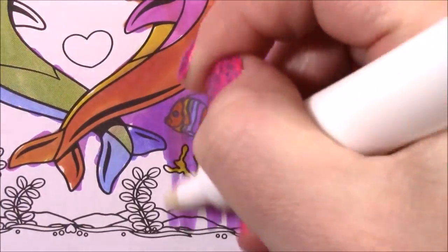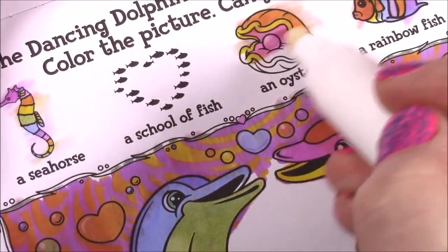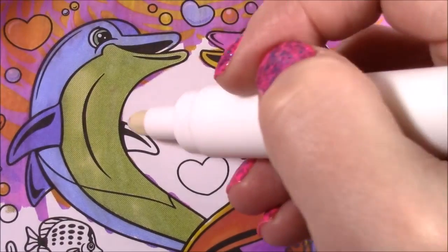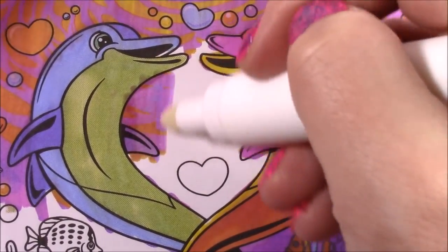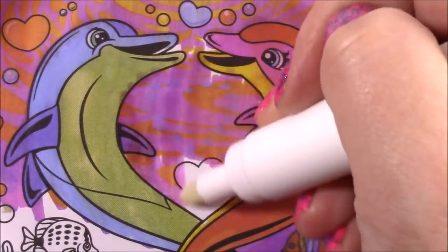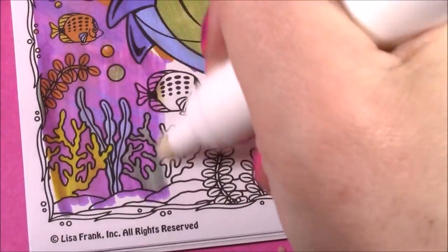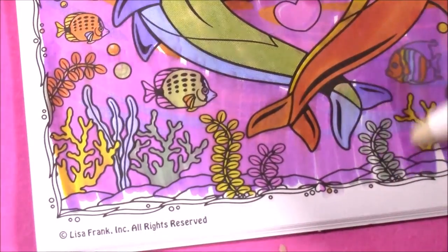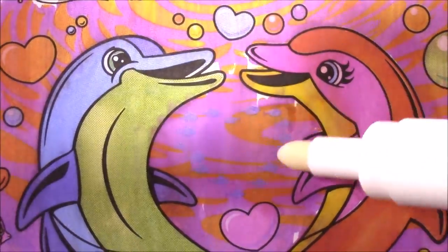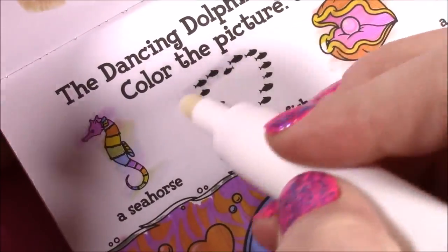Look at that — with a big pearl inside right here. Check that one. We still have to find the school of fish. I have a strange feeling those fish are going to be right here in the middle. I'm not sure why, it's such a big open space. I hope so. Wait a minute — I was wrong. Actually, I'm looking really close — there's these teeny tiny little fish in a heart shape. The school of fish was here in between those dolphins. So we can check that one.